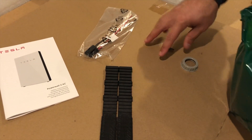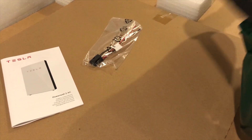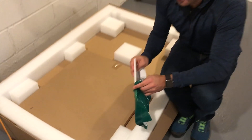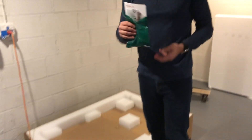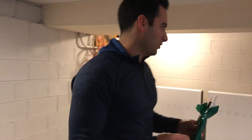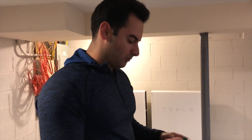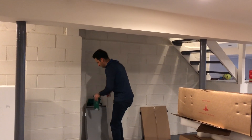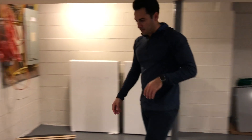I'll put all these in here — I don't want to lose any of this stuff. Oh look, it came with a spider from the Gigafactory! I really don't want to lose any of this stuff. If you're doing solar for so long and you get to the end of the project and you're missing the littlest clamp — so keep all this stuff together.